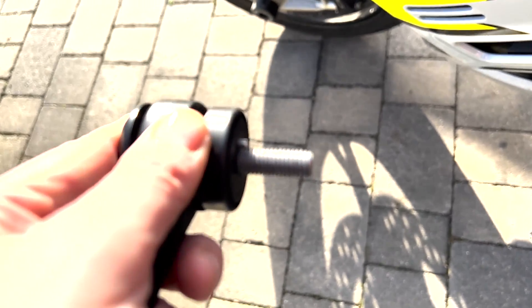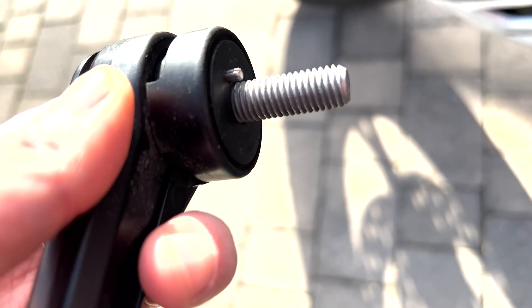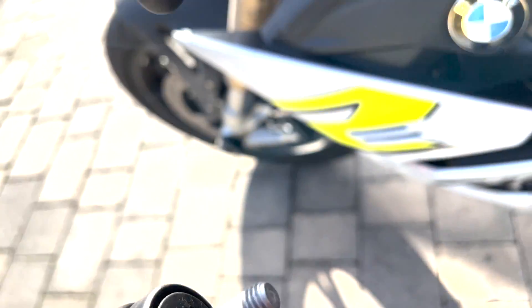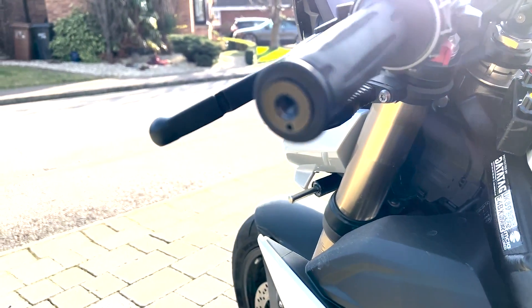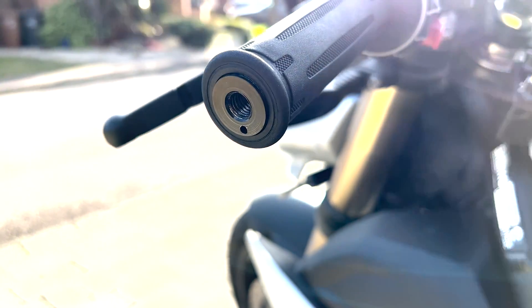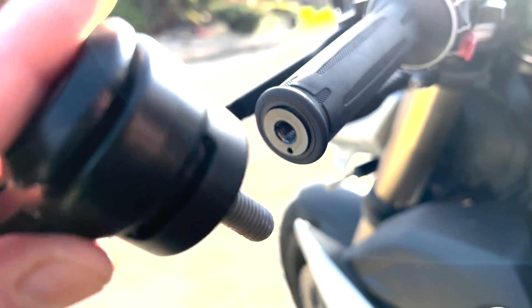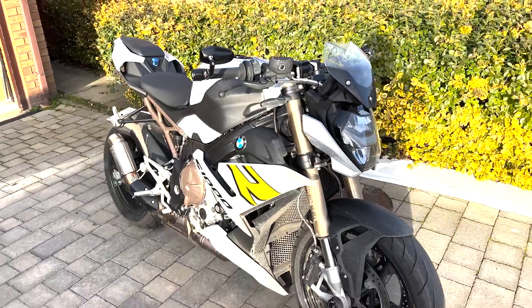It's worth noting that with the BMW bar end, there is a little bit that sticks out and that lines up to a hole on your handlebars to position it correctly. What that means is the BMW mirrors can only be used in the up position and not in the down position. With the HJR mirrors, you do have the option for up and down, which you don't with the BMW.